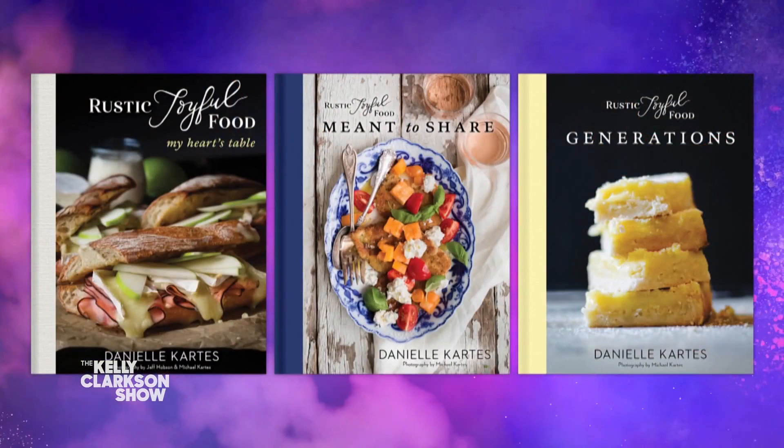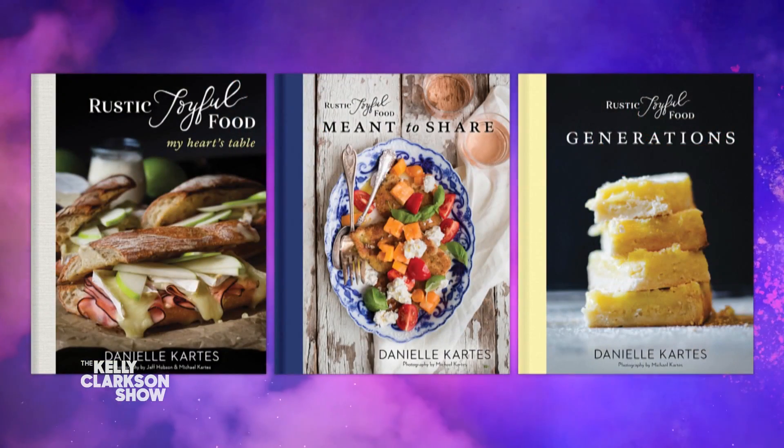Welcome back. Even though Valentine's Day was Monday, you might still have a few picked-over chocolates in that classic heart-shaped box lying around. Not in my house, but some people might. Our favorite rustic, joyful food cookbook author has a delicious way to transform those leftover treats. Please welcome back Danielle Cardis.